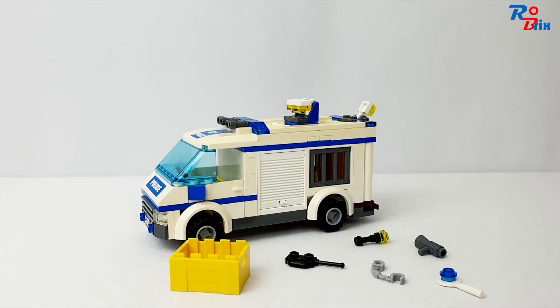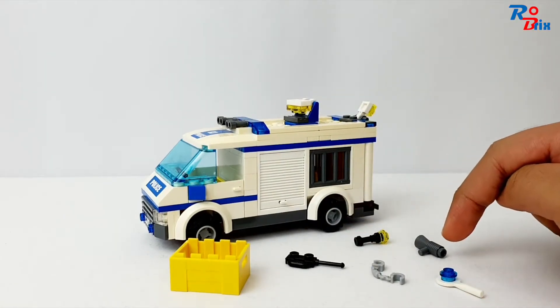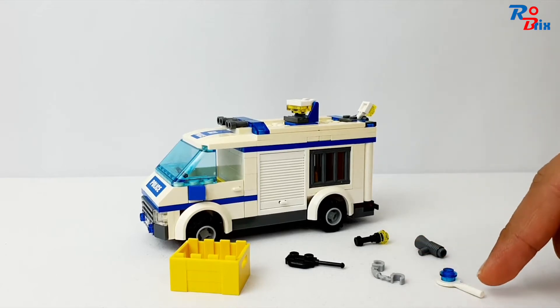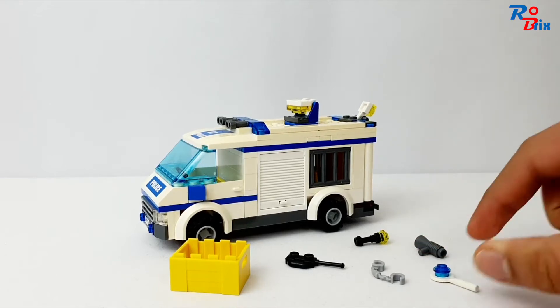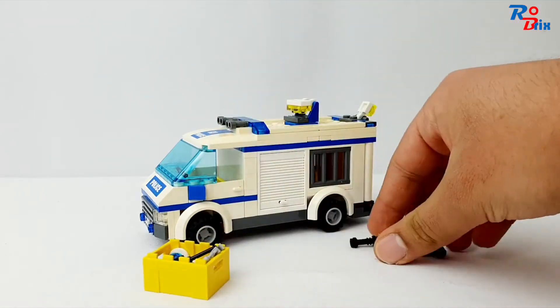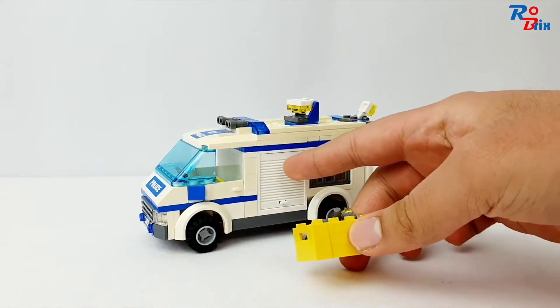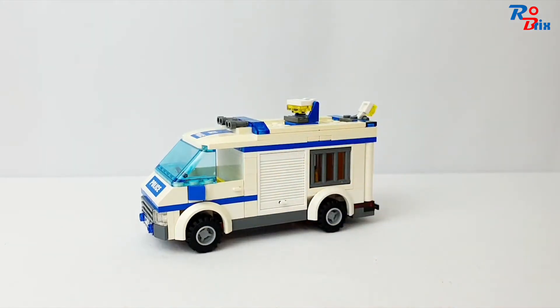Here is the prisoner transport — it looks really nice. We'll start by looking at this crate, which has quite a few accessories: a walkie-talkie, a torch, a megaphone, a pair of handcuffs, and a blue light. They can all go in the crate, which is pretty cool, and the crate fits into a little compartment on the van.